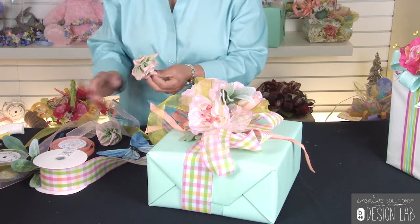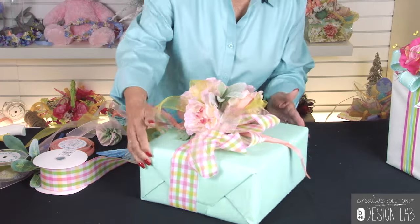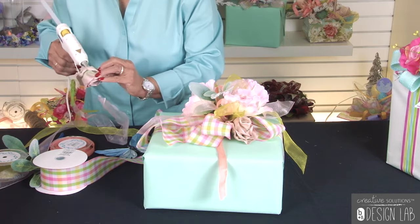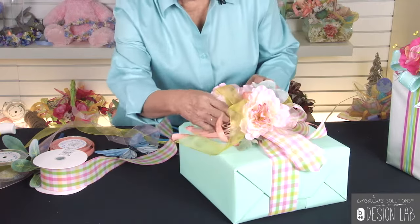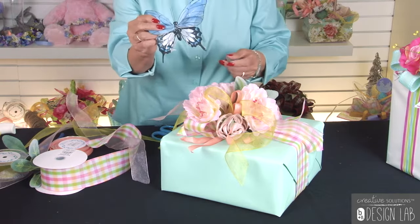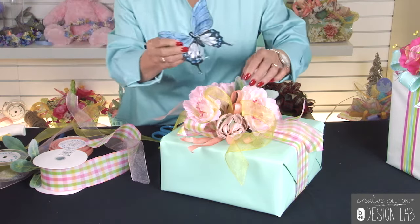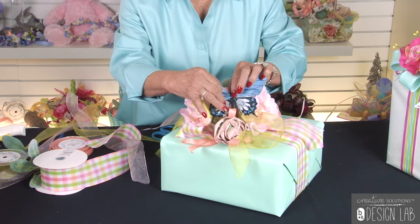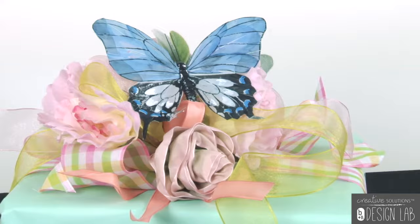These are some beautiful ribbon roses that we made. They're real simple to make, and you just hot glue those down in the center. Then lift your ribbon up a little bit so that the rose places down in the center just like that. If you want to add a little extra, you can add a beautiful little butterfly — just put a little bit of hot glue on the back. Sometimes these come with a stem, but you don't need to worry about the stem. Hot glue the whole butterfly down in the center and it will attach to one of the ribbon loops. And that's your finished product.